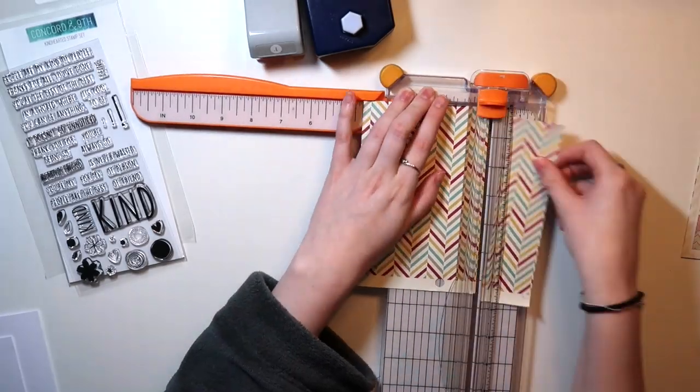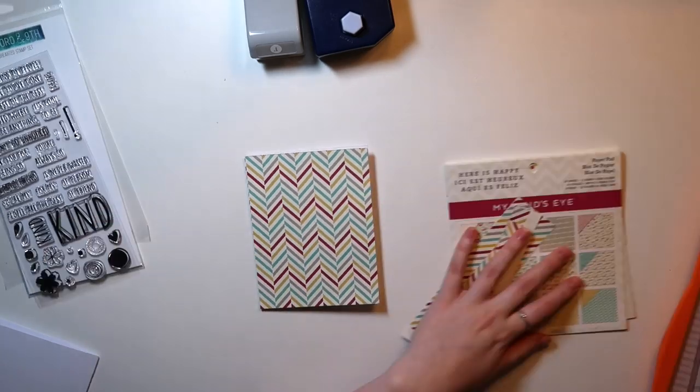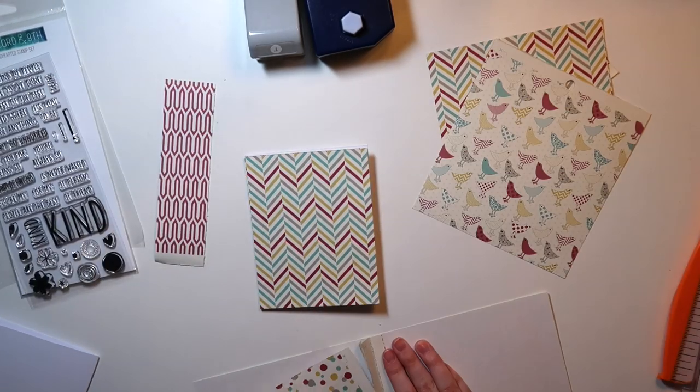So I have a Concord & 9th stamp set, and then an old paper pad from My Mind's Eye, and then two punches: a one-inch circle punch and a Creative Memories hexagon punch.